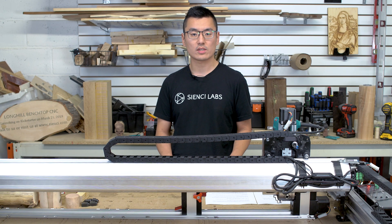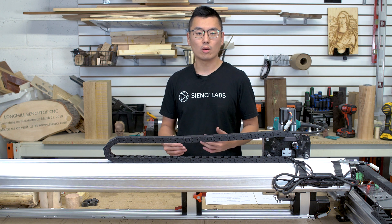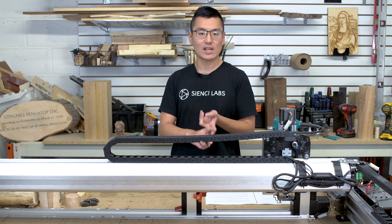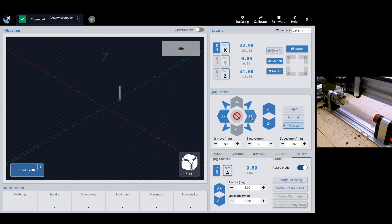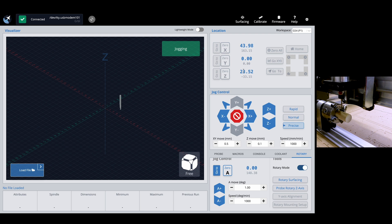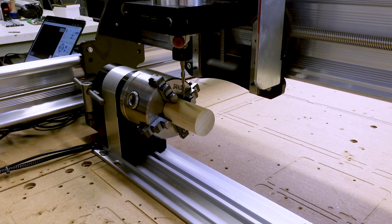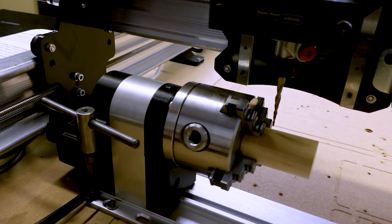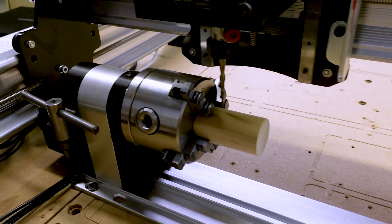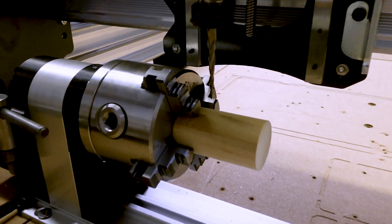Once your material is secured, you just need to set your zeros. Y zero was already set during the switchover process, so now you'll only need to zero X, Z, and A. To zero your X-axis, jog the bit over until it clears the jaws or the work holding faceplate, then click Zero X. Be careful not to set your X zero so far to the right that you risk crashing into the tailstock when running your project — something to bear in mind as you progress to more advanced projects.